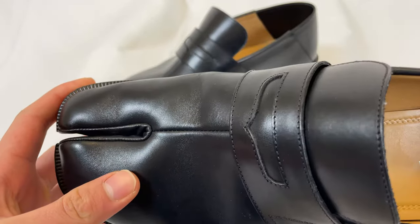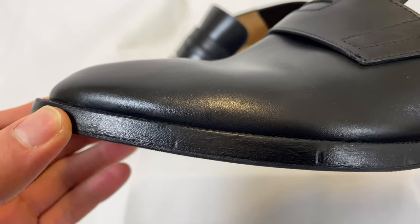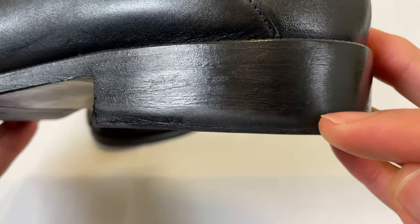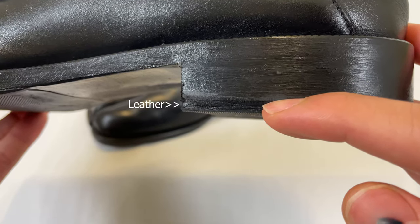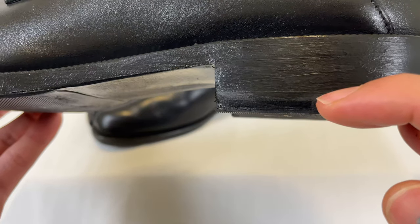The shoe is absolutely crazy. Starting with the details: leather everything, obviously the stacked heel, and at the very bottom there's actually a thin layer of rubber, and then on the bottom of that there's also another piece of leather. The rubber right here kind of helps with comfort.